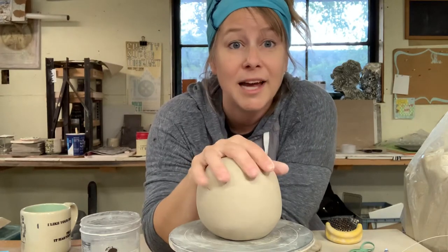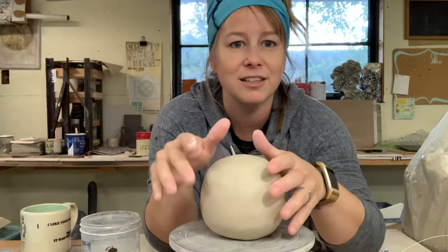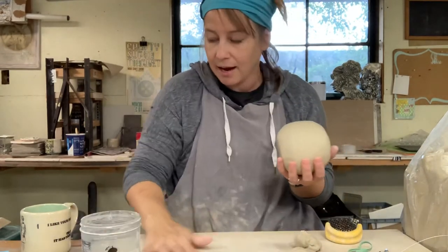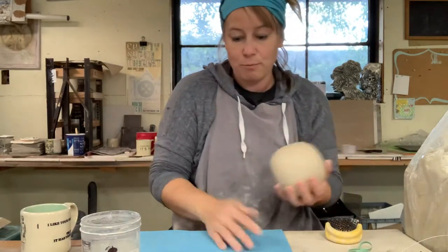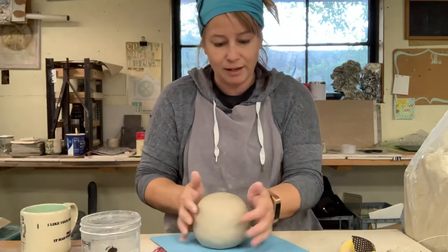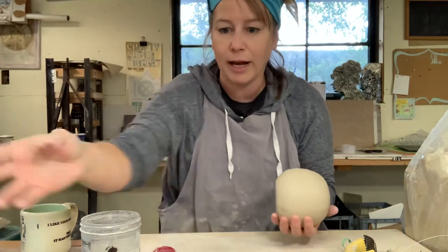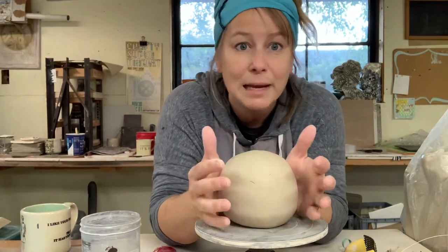Before we get to the decoration part, let's talk about smoothing and refining. I have a little wheel here that I can spin the piece on. You may not have that, but you could take your craft foam and kind of slide it around — it moves a little bit more easily on that craft foam surface. So if you think it would be helpful to have a surface that you can spin, try using craft foam on a nice slick table.